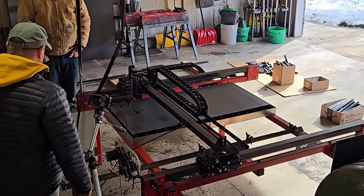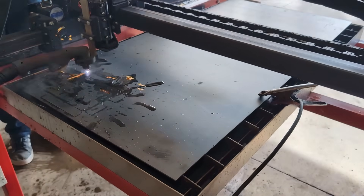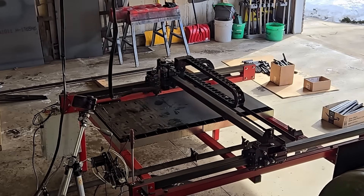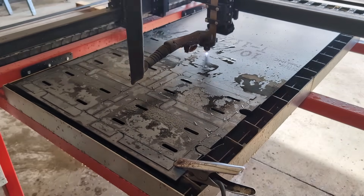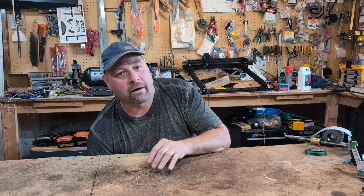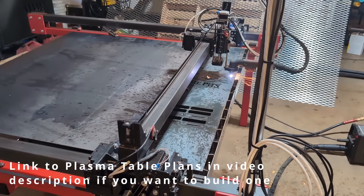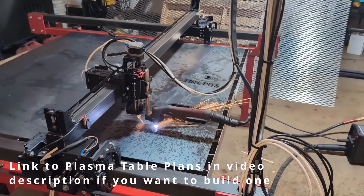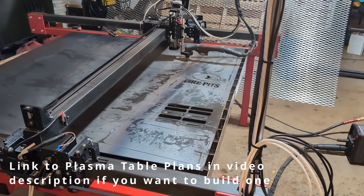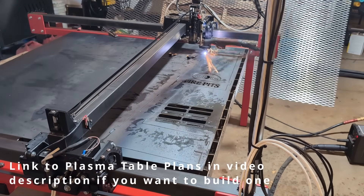Number eight — and this is a big one — going too big. Everybody thinks they need a machine that's bigger than what they really need. We originally built our plasma cutter three years ago with a cutting surface of about 28 by 28 inches, and that has been enough. Think about what you're actually going to use it for. Are you making 4x8 signs? Probably not. Most brackets are pretty small. A lot of people build the machine way too big and it takes up way too much room in their garage.